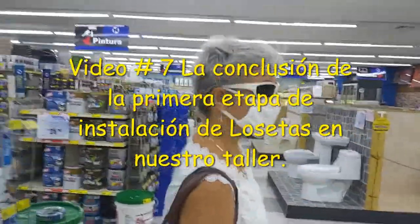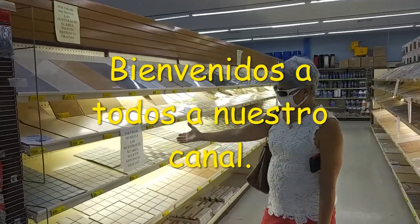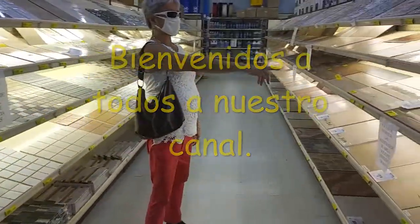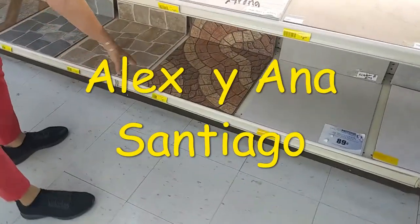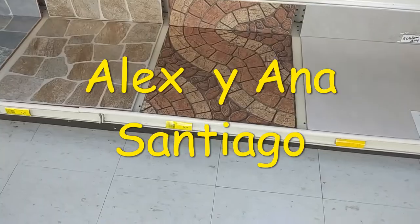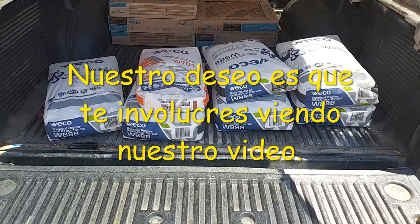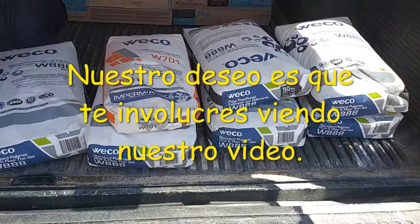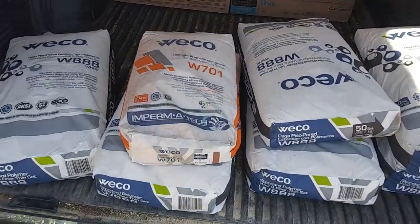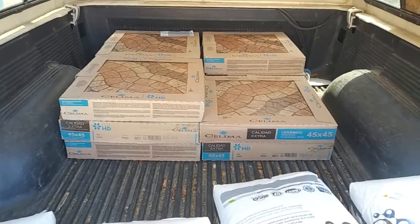We are going to look at the tiles. This is what we bought. We got the tin set, the ground, and the tiles. We bought 11 cases of those tiles.